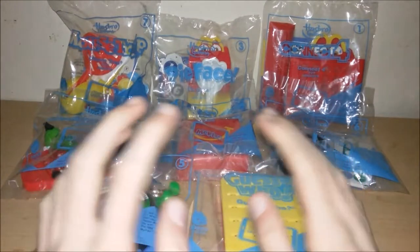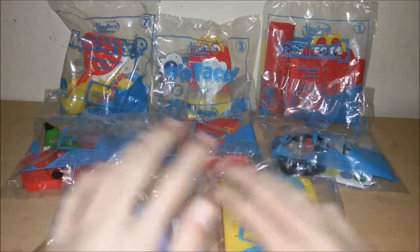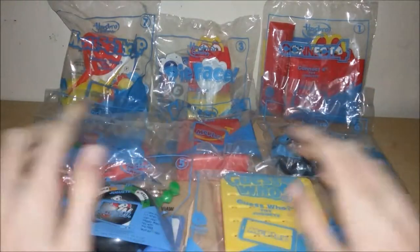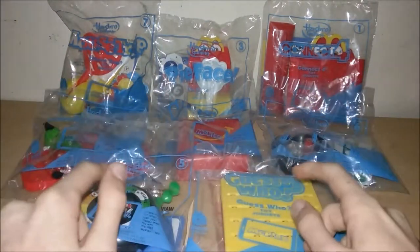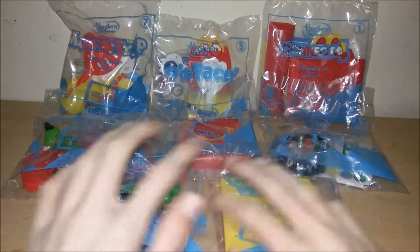Hey, what's going on everybody! Today we have Hasbro Gaming — a wonderful set of toys released by McDonald's here in 2018. All eight Happy Meal toys are handheld games and it's so exciting, so let's get them open and have a little fun.